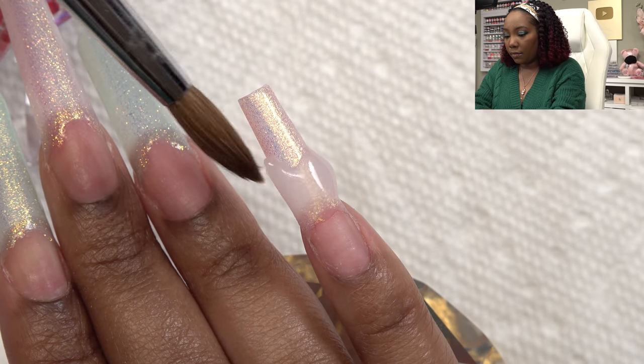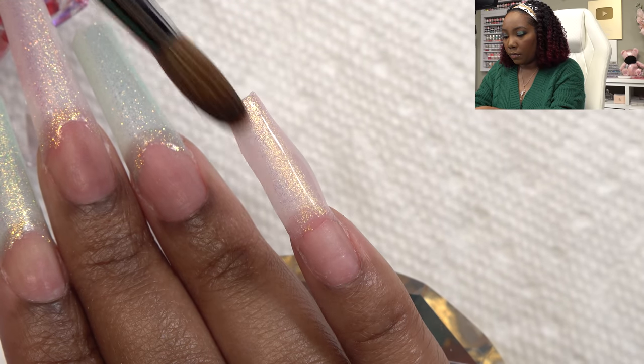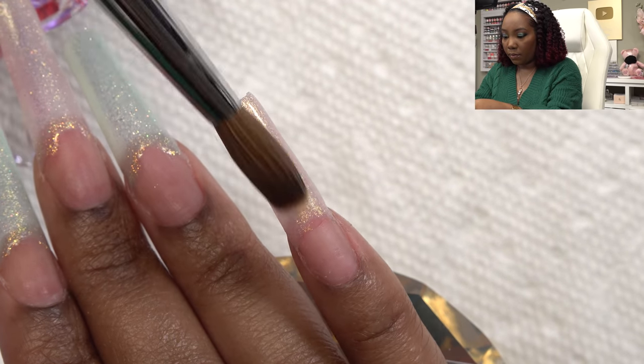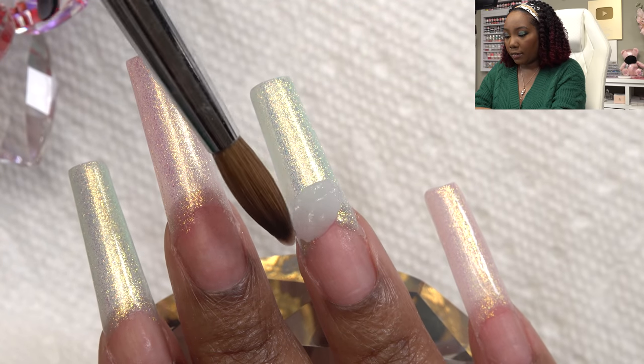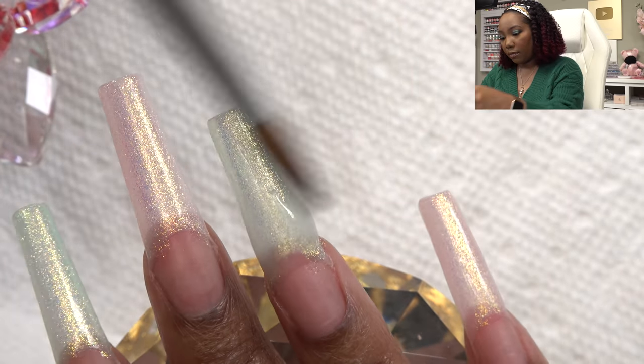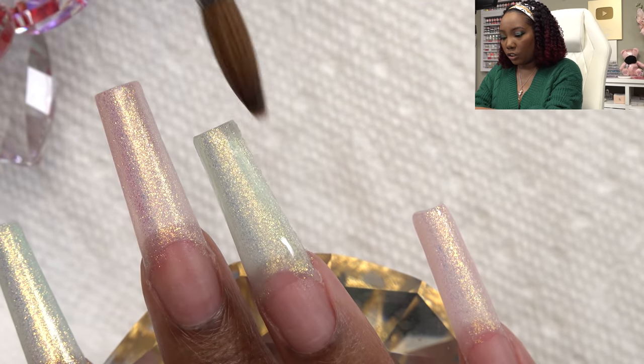I'm still slowly getting used to the smell of monomer. The brush I'm going to use is my number eight Kolinsky brush, available on my website longhairprettynails.com. I'm first going to cap all the nail polish with a thin layer of clear acrylic, so that when I go in with the cover color at the nail bed it will blend over without any issues. This layer is just thin — I'll go back and build the nail up after I have everything blended.